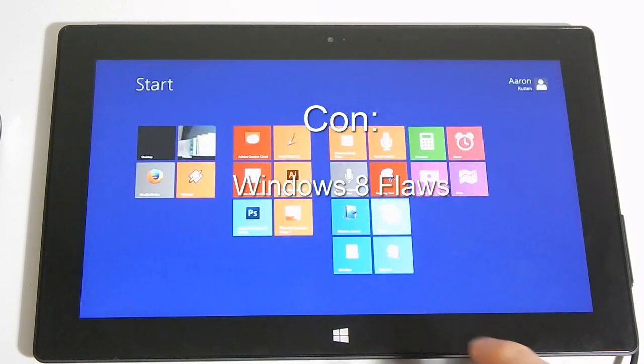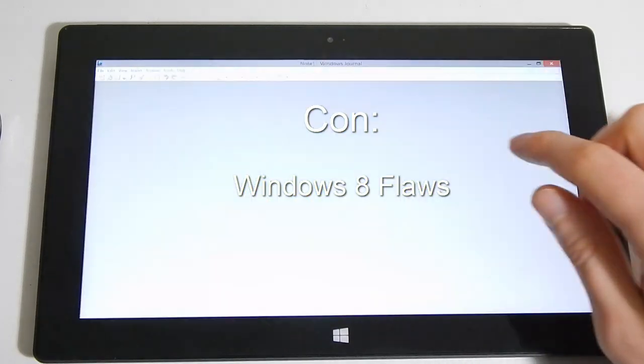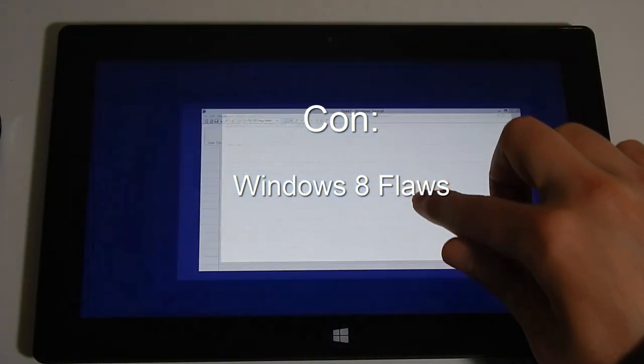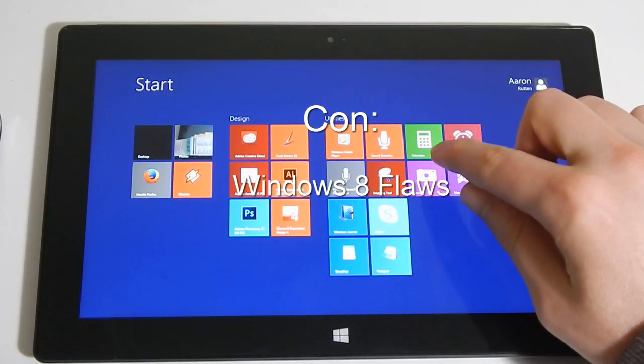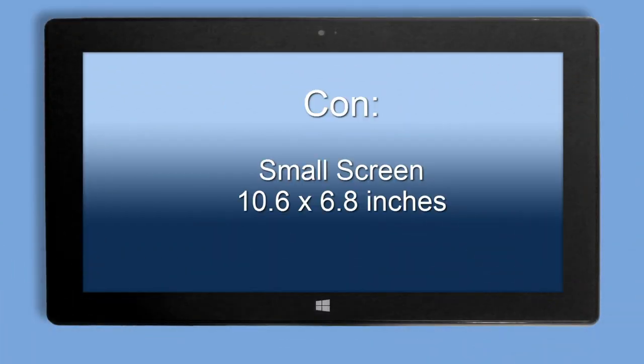My third gripe is that Windows 8 is a little hard to use at first. I had to look at several YouTube videos and websites to even figure out how to navigate the operating system. There is plenty of info out there to help you, but you have to locate it yourself. Once you figure out how to do it, navigating is fairly simple. The screen on the Surface Pro is only 10.6 by 6.8 inches, which is a little small vertically, but still adequate for painting. Text may be a little hard to see for those with limited eyesight, however the size of screen fonts can be enlarged, and there are lots of accessibility features available.